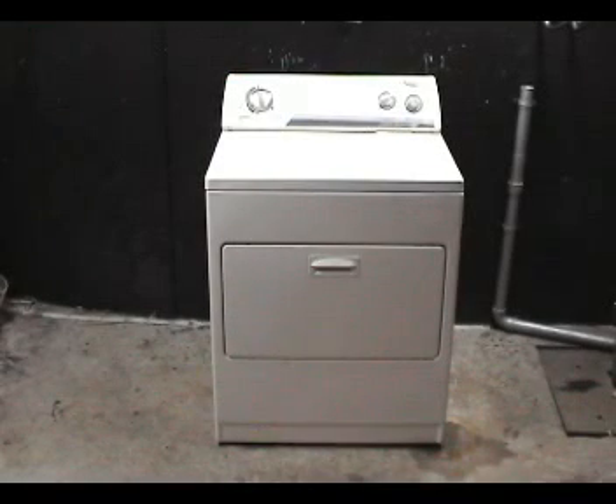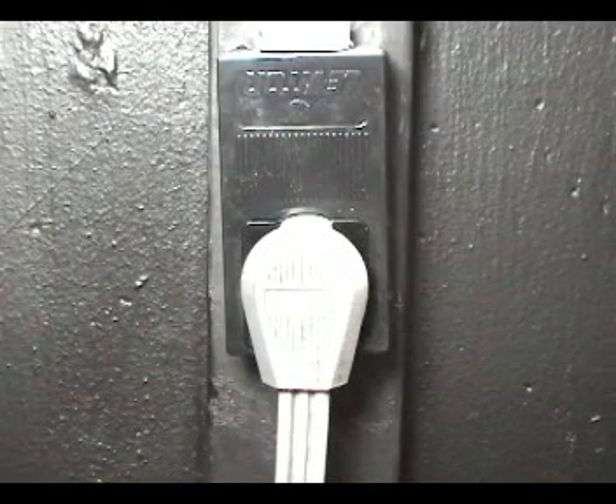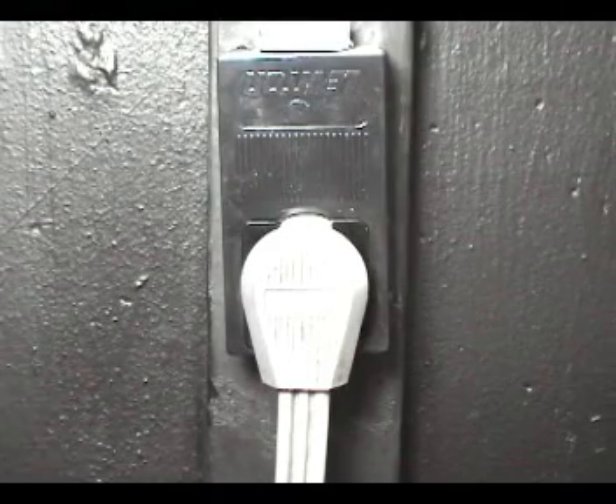If the voltages check OK, then the problem has to be in the dryer. If the voltages don't check OK, the problem could be a blown fuse, a tripped circuit breaker, a bad wall outlet, or a bad power cord.